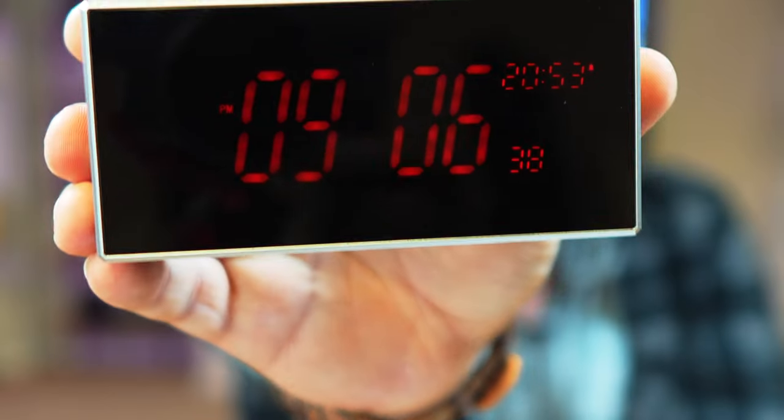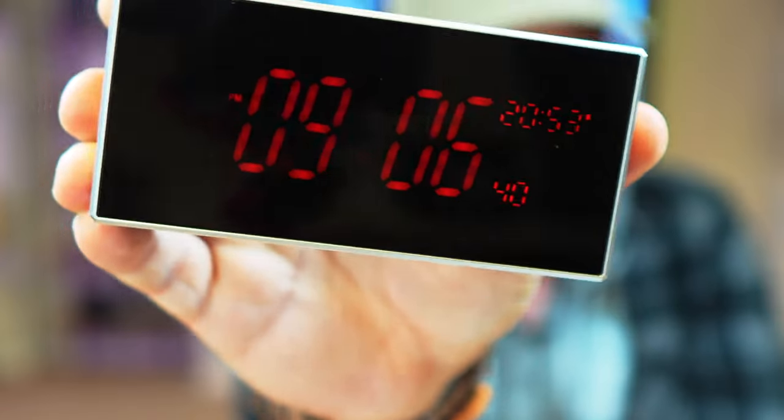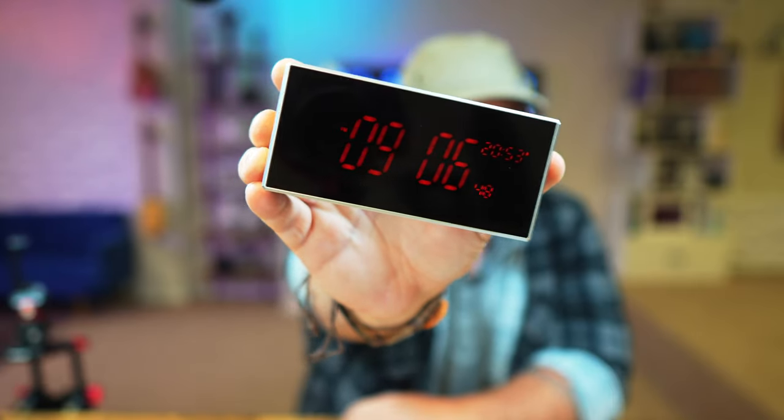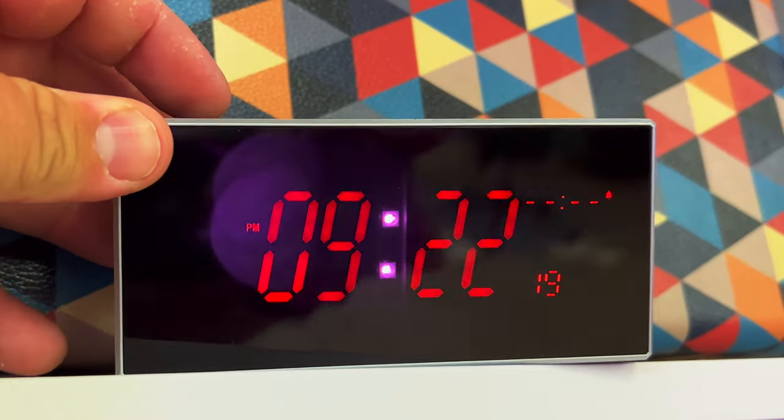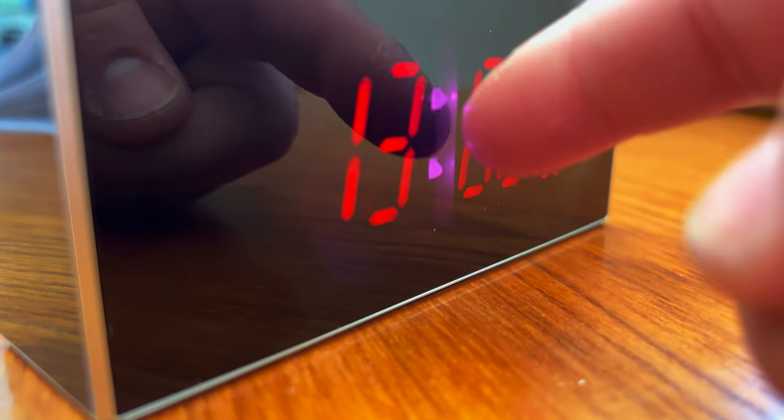Right off the bat, I'll give you the little trick for finding the hidden cameras on here. You can see these dots right there in the middle — the colon in between. It doesn't show up on this camera, but if you use your phone and look at this, you'll notice they're a different color than the rest of the numbers. They look a little bit more purple, and that's how you can tell that something's up with this.